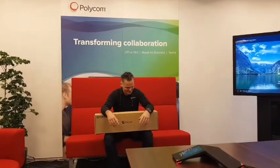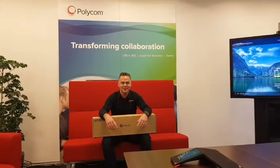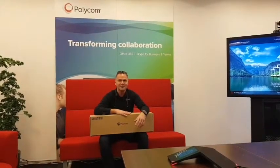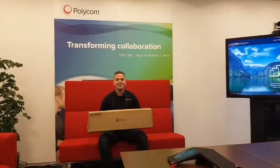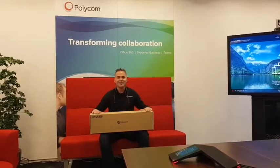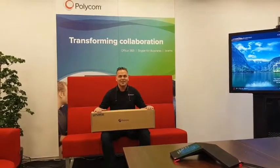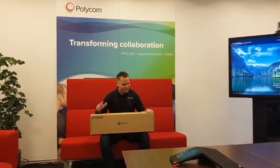Hi everybody, I got some really exciting news and a new product which I wanted to show you. It will be brought to the market by Polycom at the end of February, but they already launched it. What I have here is the Polycom Studio — a brand new product from Polycom, available end of February. I wanted to show you what is inside the box, the connectors, and the product features.